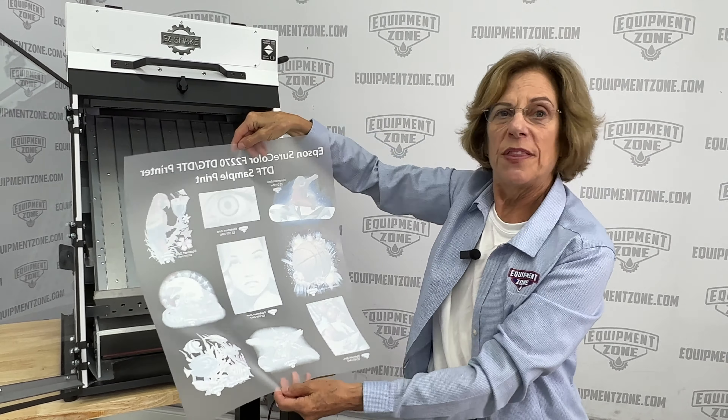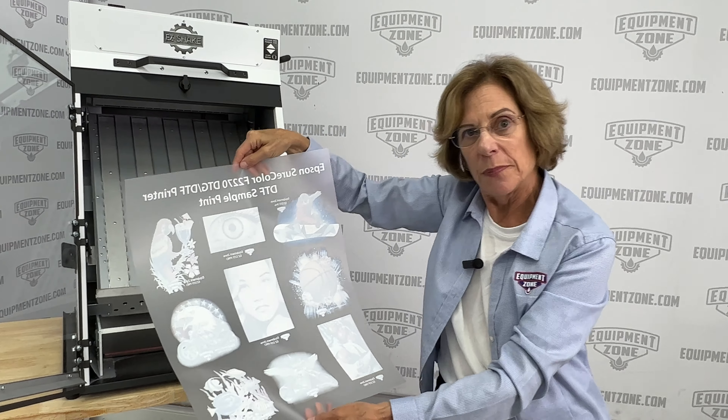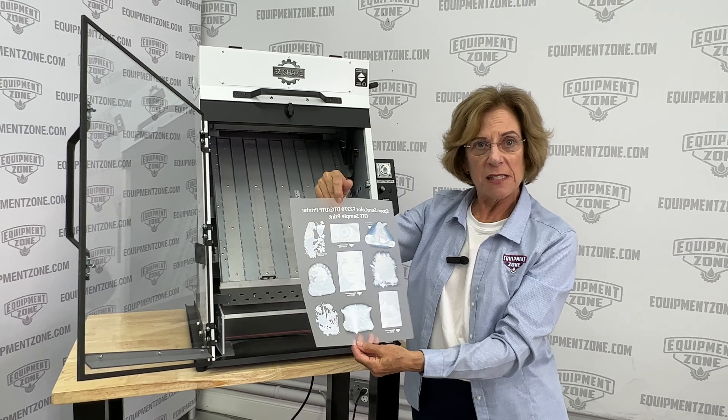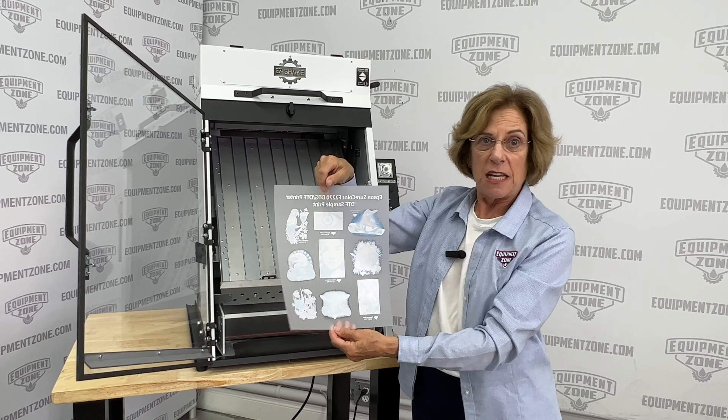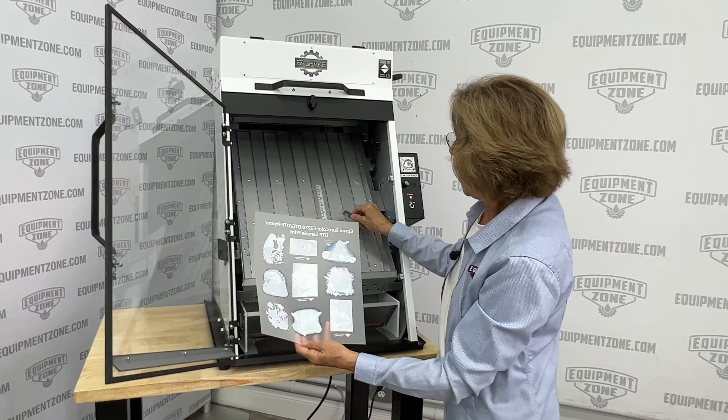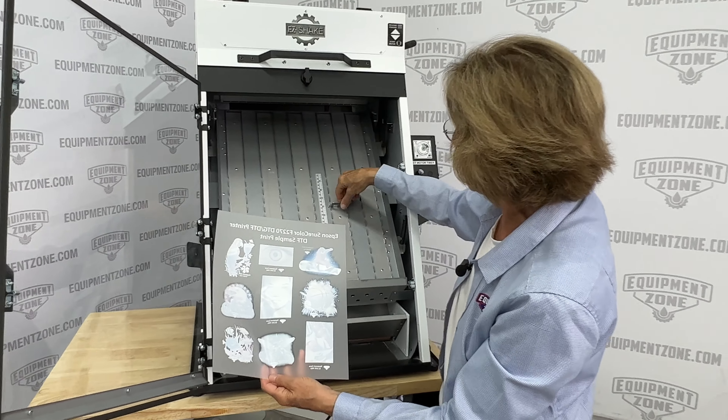Now we're going to do it with the 10 by 12 inch film. We've printed a 10 by 12 inch piece of film on the Epson F1070 DTG DTF printer. And what we're going to do here is just move these tabs up to 12 because it's 12 inches long.